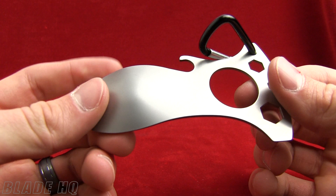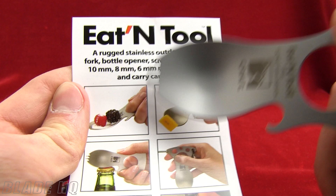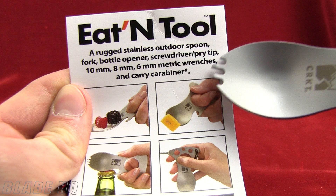Today on bladehq.com we are taking your breakfast to a whole new exquisite level with this CRKT Eaton tool. Check it out. It is a spoon as well as a spork. I know you want to see those in action so check out these sweet pictures from the packaging. Eat your berries and cream with this tool, or this mango with the spork.